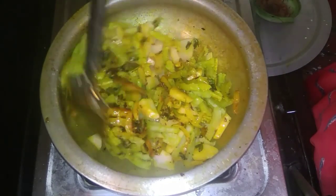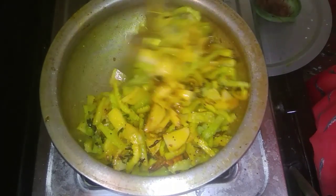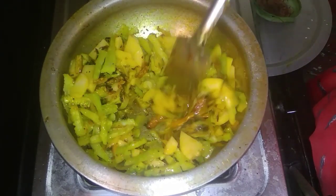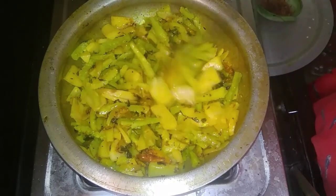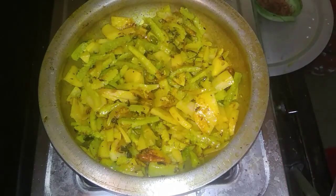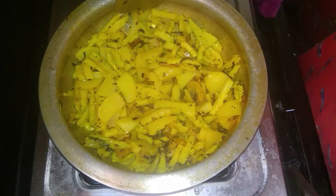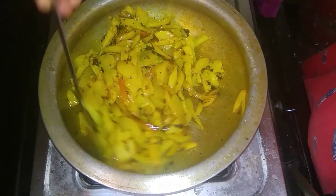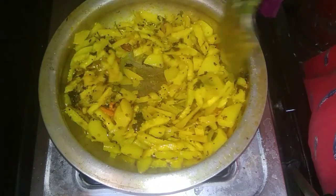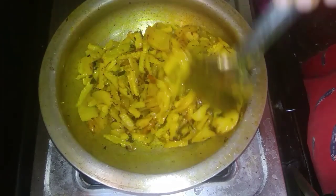We will add the potatoes to the pot and mix it well. Add the same taste and adjust the quantity. If we add salt, we will add it to the water as well. When the water is added, the salt dissolves in the water. It is very easy to make.